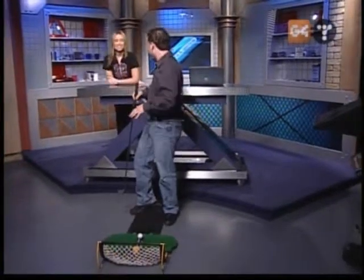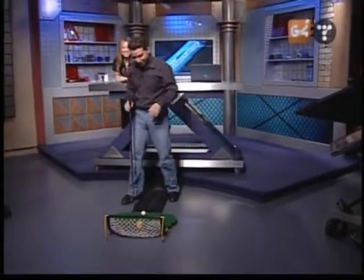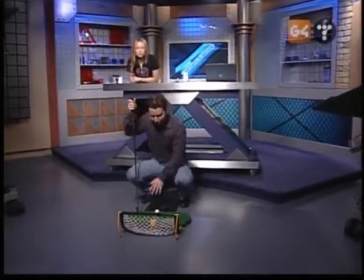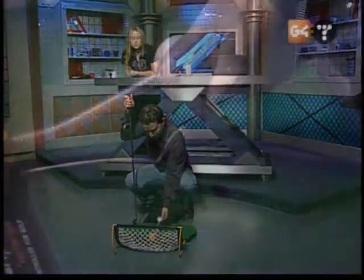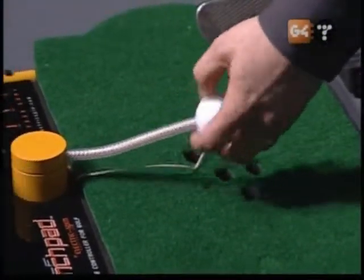I'm here to give probably a really poor demo of how this thing works — I am not a golfer. But this product really is a lot of fun, and it sure beats using a mouse and keyboard. All you do is plug this into a USB port; there's no software installation or anything. It comes with Tiger Woods PGA Tour 2004. It's got a golf ball tethered on a little rope here, so it's not going anywhere.